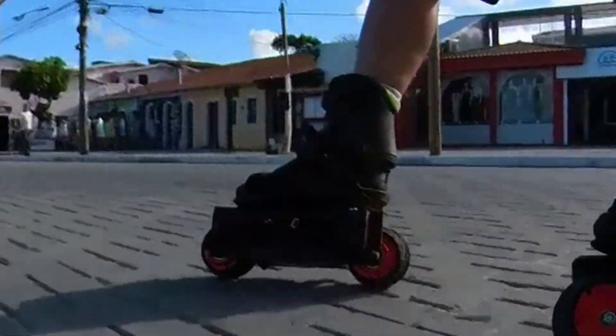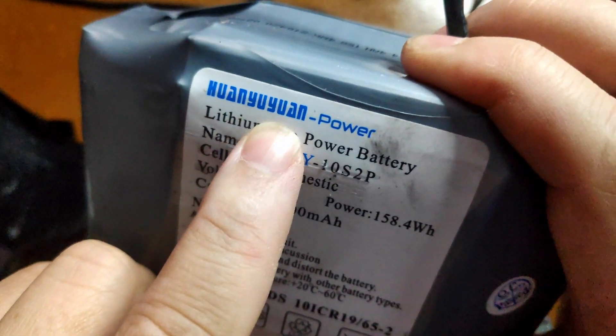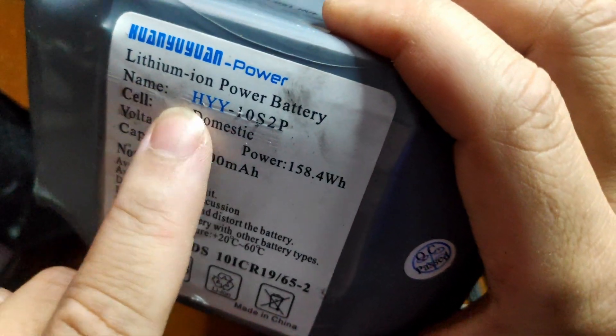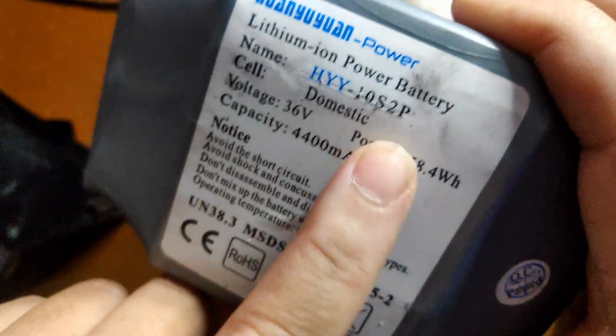The battery is really good — I have nothing to complain about. I used hoverboard batteries because they're easily available; you can find them on AliExpress or Amazon, or even take one from a neighbor's hoverboard their kid doesn't use anymore. About range: I didn't do a proper range test, but I'm assuming with both feet's batteries we're talking about 20 to 30 kilometers, which is quite nice.